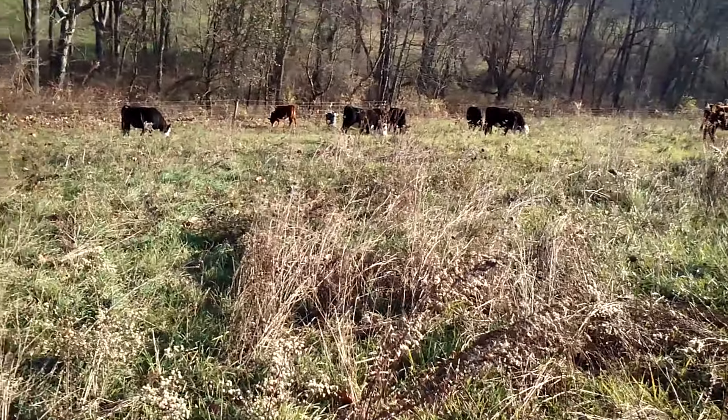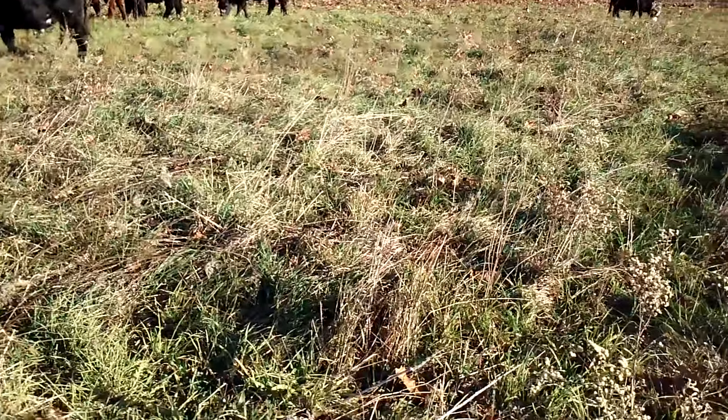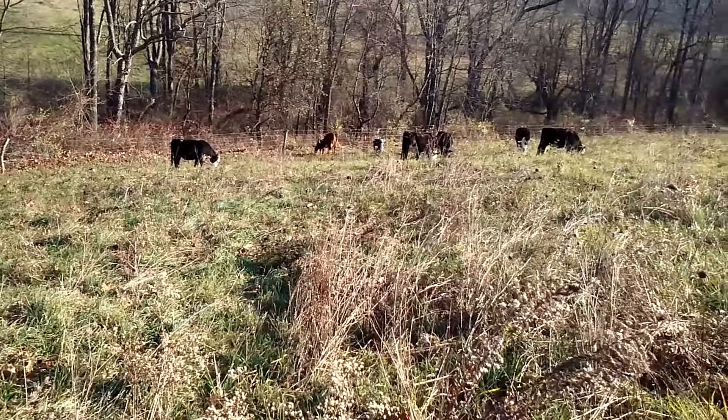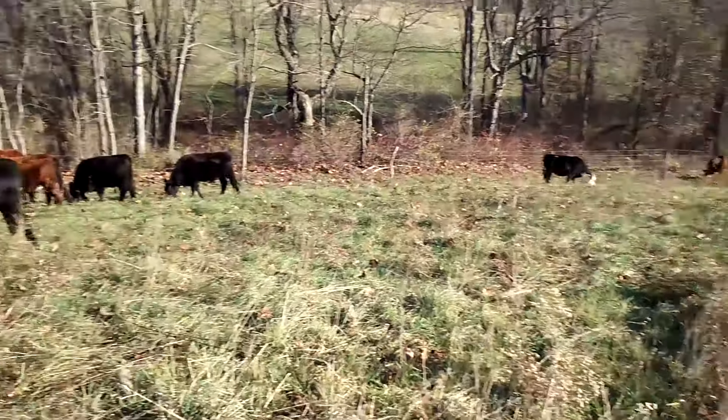I've been doing a little bit of experimenting these last few weeks since we're finishing up the grass for the year and not doing such an intense grazing.